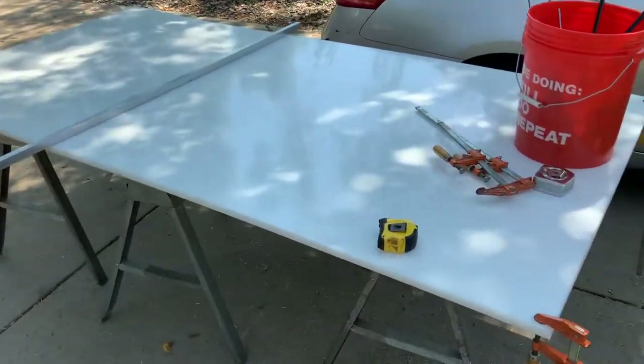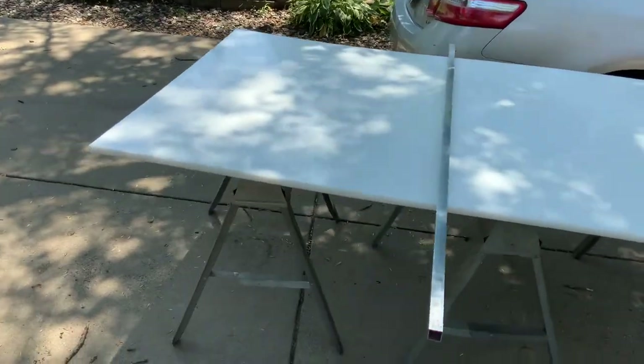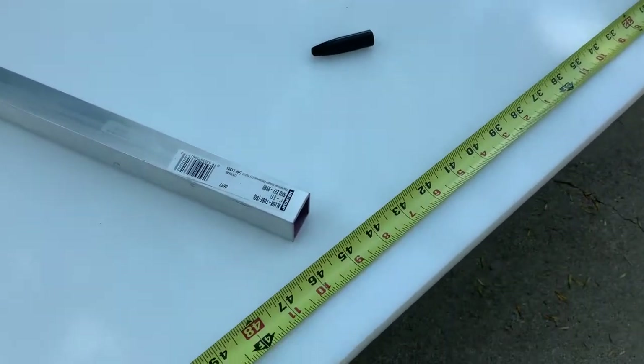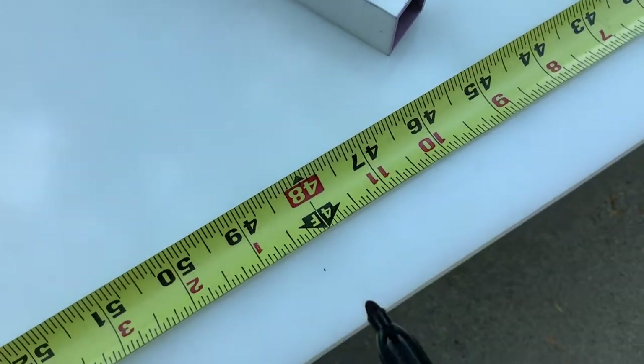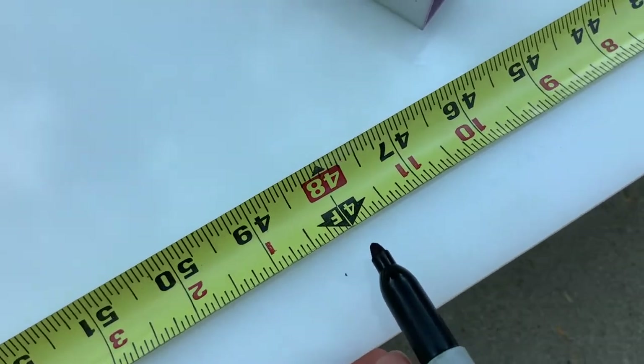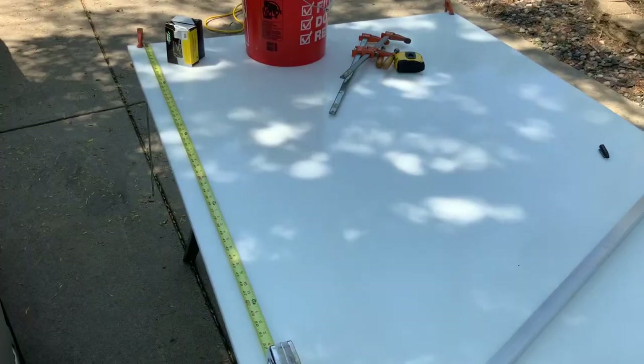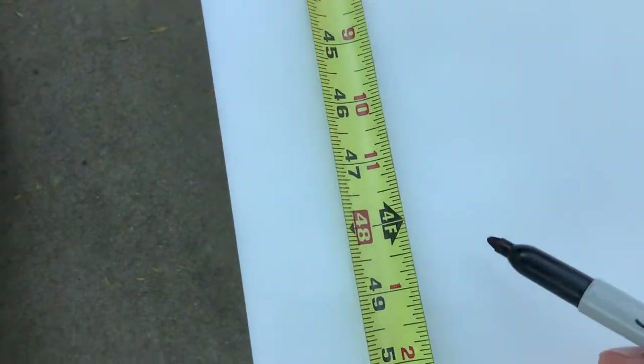Here we have all our supplies set up to start making the cuts. You're going to want to mark halfway at 48 inches for the first cut. And then go to the other side and mark 40 inches on that side as well.